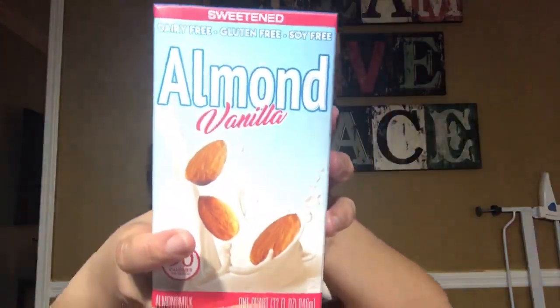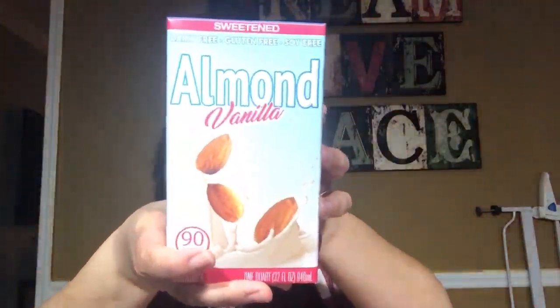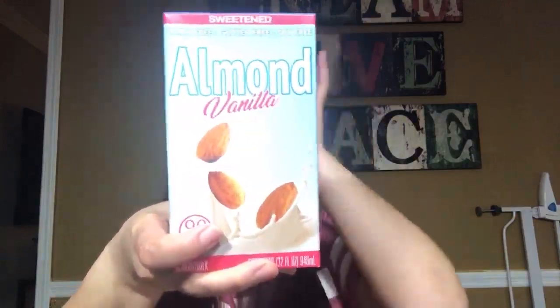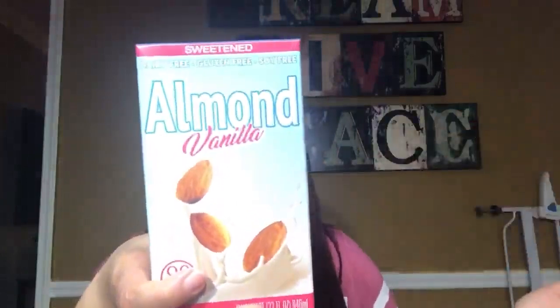The next thing I got is almond vanilla milk — it's 90 calories and it's 32 fluid ounces. You guys know that almond milk and soy milk and all that is expensive, so to find this in Dollar Tree for a dollar is very good. It's 90 calories, dairy free, gluten free, soy free. So if you're on a diet and you don't want regular milk, you can use this.